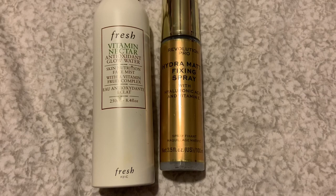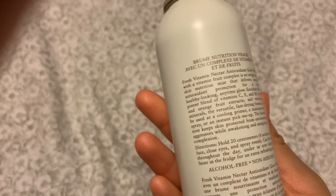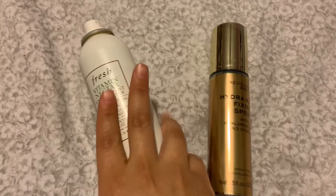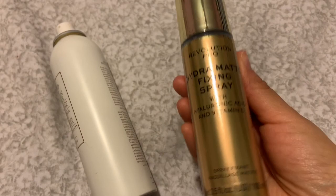Side note — I did not include setting spray. I like to use this Glow Water when I just want my makeup to blend into my skin really well, and you can use it after makeup. But if you want something that's really going to seal it in, I recommend a matte setting spray. This is the Revolution Pro Hydra Matte Fixing Spray. There's also the Urban Decay one, but if you want a more affordable version, here it is.